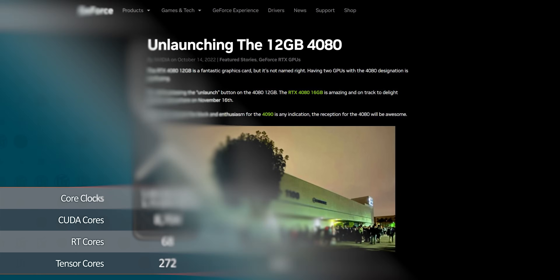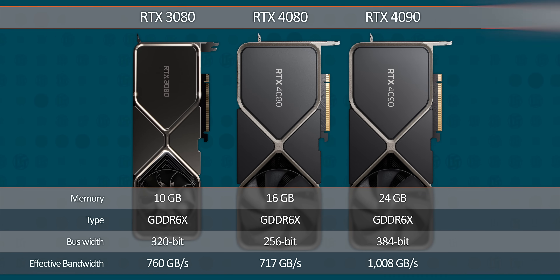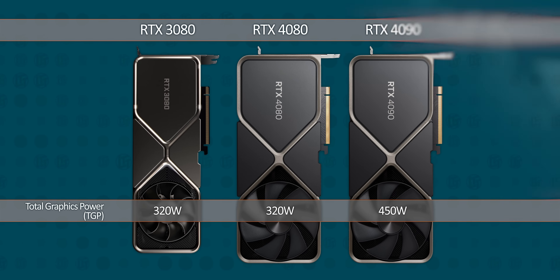The RTX 4080 has roughly 60% of the CUDA cores compared to the bigger 4090, with slightly lower clocks. This is coupled with a 256-bit instead of a 384-bit memory bus, which means effective bandwidth is cut to just two thirds. Given that the starting price is roughly two thirds of the 4090, the math is mathing — although the rated total graphics power is a bit higher than you'd expect given the spec cuts.